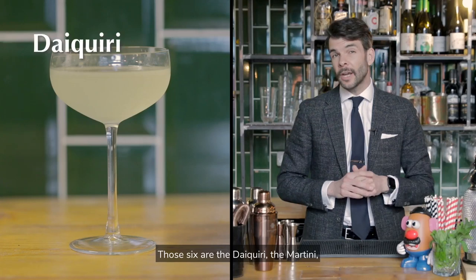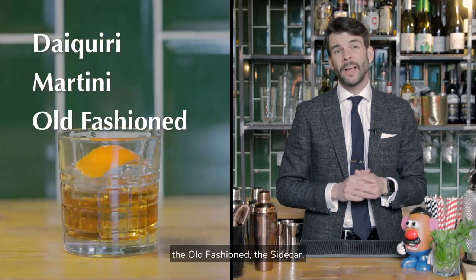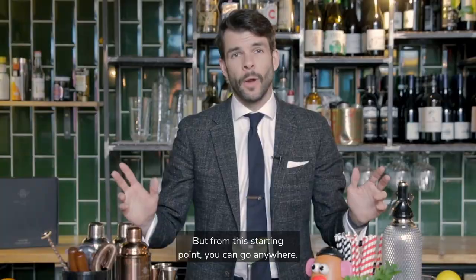Those six are the Daiquiri, the Martini, the Old Fashioned, the Sidecar, the Whiskey Highball and the Flip. Let's take the Daiquiri as an example. A classic cocktail and a simple mix of rum, lime and sugar. But from this starting point you can go anywhere.